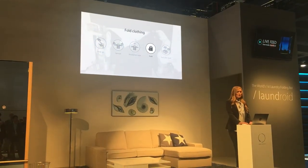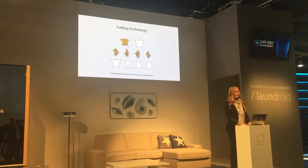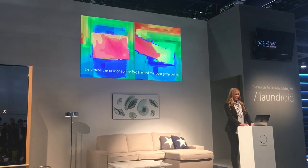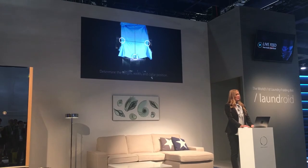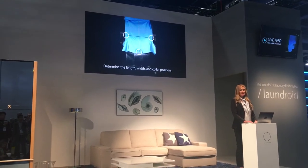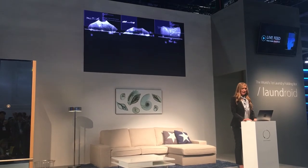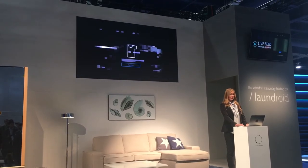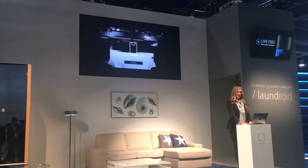After the type of clothing is recognized, Laundroid will begin to fold clothes. Depending on the type, Laundroid will determine the folding method and fold each type accordingly. However, it does not mean clothes can be folded easily once recognized — Laundroid must first determine the places the robot arm will grab, and determine the length and width of the clothing. If it is a T-shirt, it also needs to know the position of the collar to determine front and back. Because clothing has a three-dimensional shape, a simple two-dimensional measurement would be inaccurate, so it must proceed with surface measurement in three dimensions. It folds while doing these calculations, and if the front and back are incorrect, it will flip the clothing. Finally, if it is a T-shirt, it will be folded in the way a T-shirt should be folded.